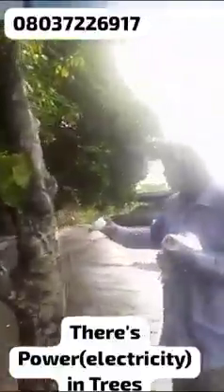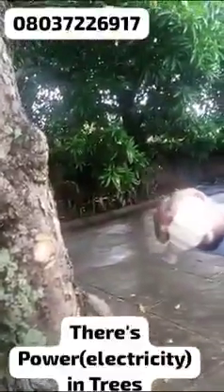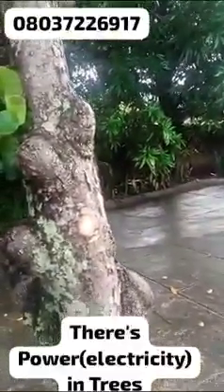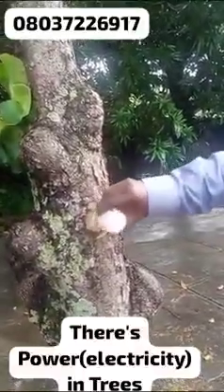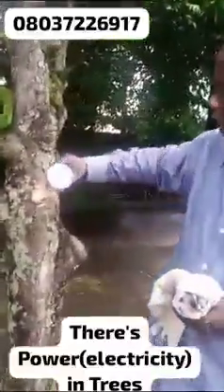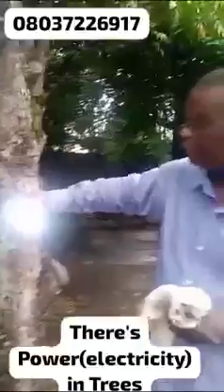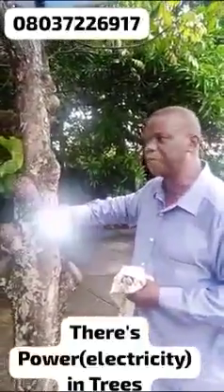I went again — I want to connect to this tree in the compound. I opened it up a bit. Look at this — the rain just fell and it's still glistening. I touched it with the energy bulb — there's no light. Then I took the rechargeable lantern, touched it again, and it gave me full light. This is the native pi tree.